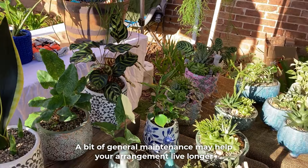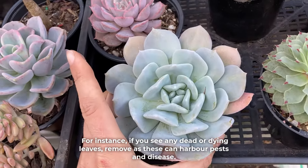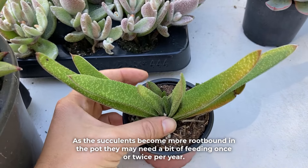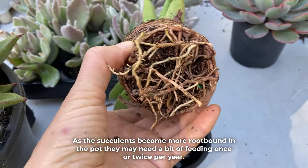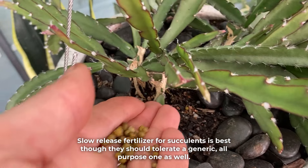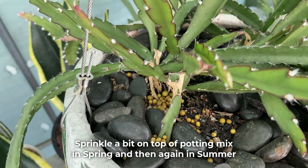A bit of general maintenance may help your arrangement live longer. For instance, if you see any dead or dying leaves, remove them as these can harbour pests and disease. As the succulents become more root bound in the pot they may need a bit of feeding once or twice per year. Slow release fertilizer for succulents is best, though they should tolerate a generic all-purpose one as well. Sprinkle a bit on top of the potting mix in spring and then again in summer.